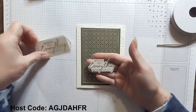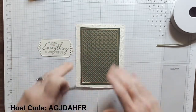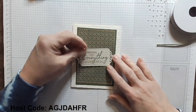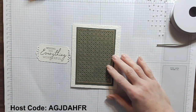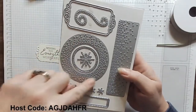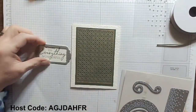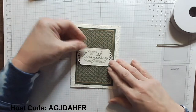For this card, you can see I have that sentiment, but I did not use the coordinating dies because I just felt it was a little small for my card here. It's fabulous on other projects, but I wanted this one to be larger, front and center. So what I used for that is the Lights Aglow dies. These are in the July to December mini catalog, and they do all of these peek-a-boo cut-throughs when you die cut. I used this die to die cut out the sentiment — I just wanted something a bit larger and pronounced.